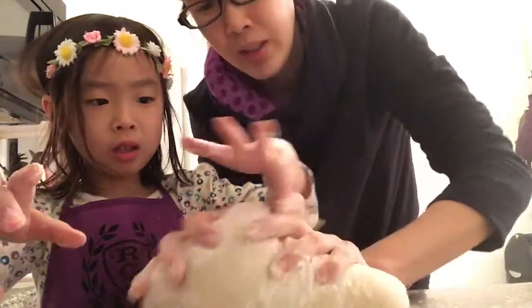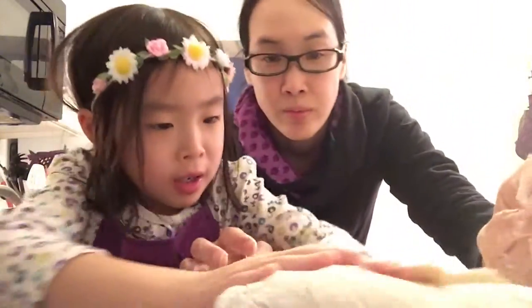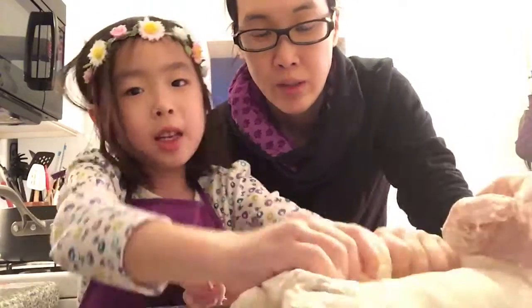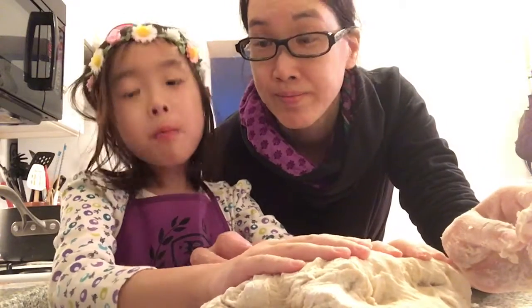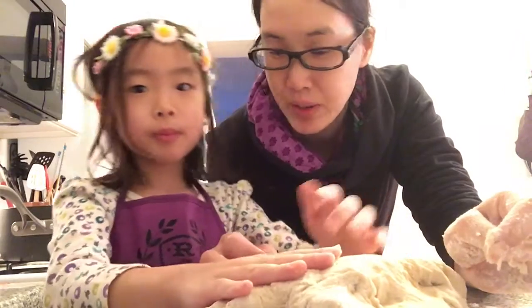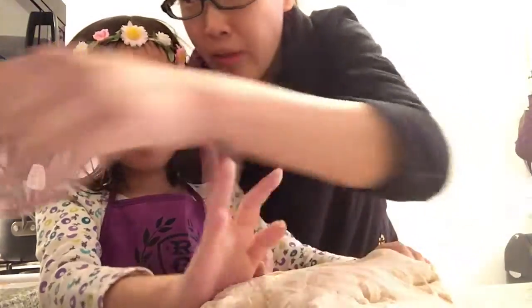Now we knead it. Now it's not too sticky anymore. Now, how many people are eating this pizza tonight? Four — my mom, me, my brother, and my dad. So how many pizzas should we divide the dough into? Four. You need an adult because it's easier to divide it with a knife.